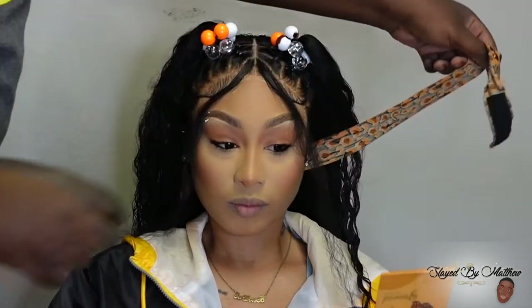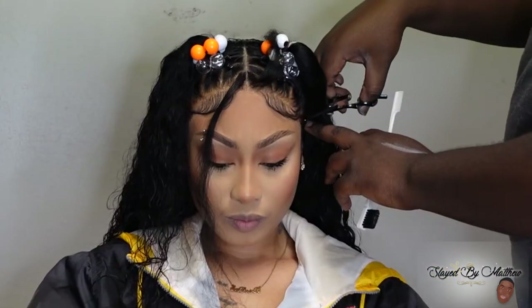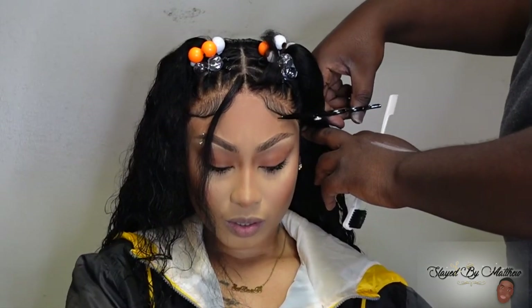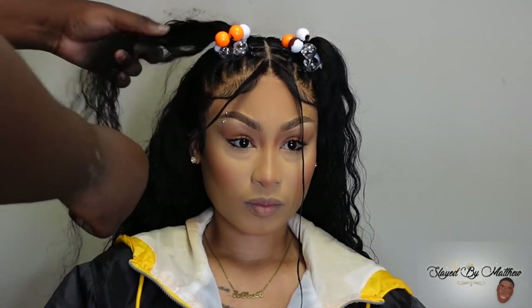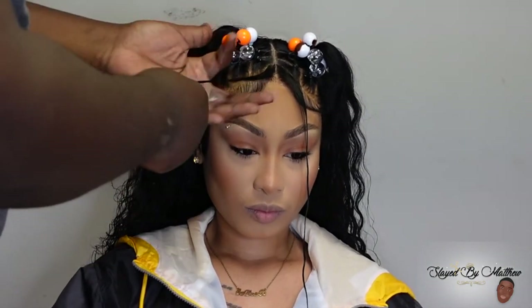They pretty much all came together — this is the final look. Shout out to Ali Pearl for sending me the bust down as always. I'll have all the info for this wig in the description box below. Thank y'all so much for getting me to 5K subscribers — we're deep into 5K now. Pretty soon we're going to be at 10K.